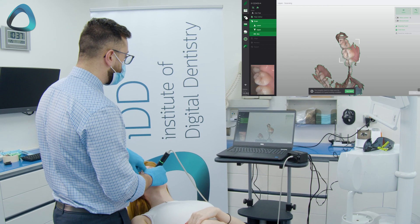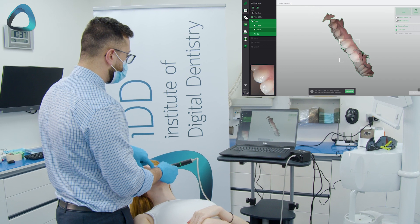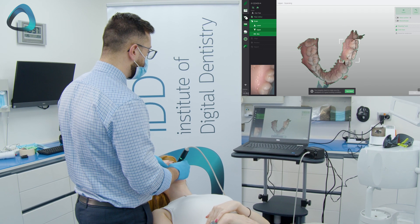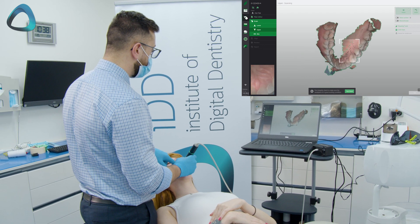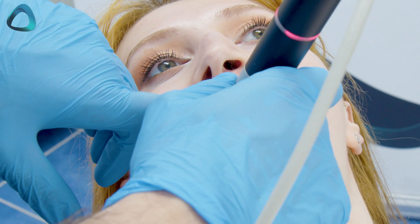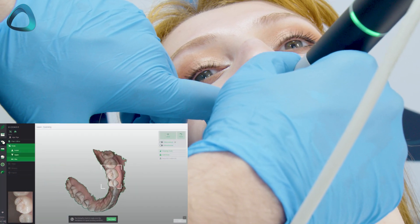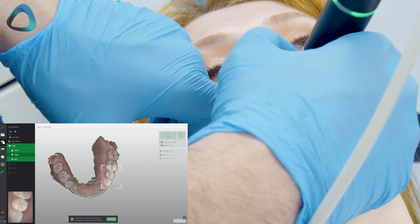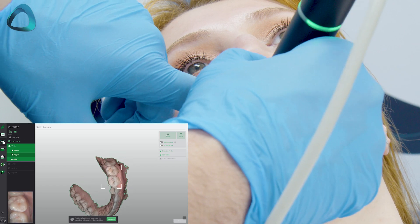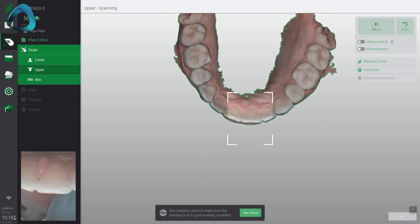One interesting thing to note about the Virtuo Vivo is that the focal distance of the scanner is very close to the teeth, so you are holding the scanner right up against the tooth surfaces. The company also recommends a rock-and-roll type scanning strategy, which means while scanning the occlusal surface you are constantly tilting and turning to get all three sides of the tooth. This is what the company refers to as rocking and rolling while scanning — the prescribed scanning strategy when using the Virtuo Vivo.